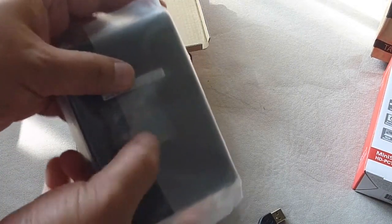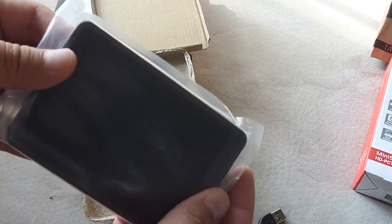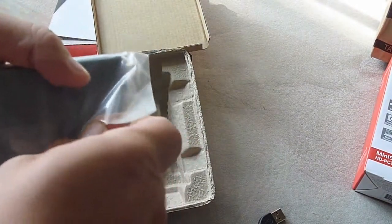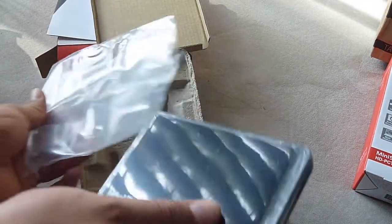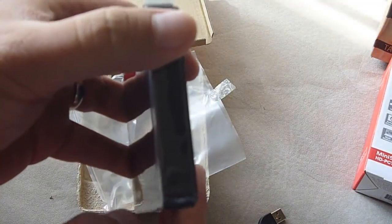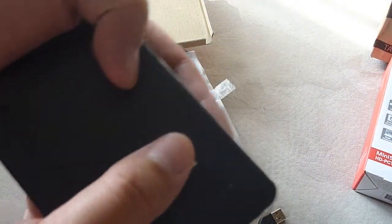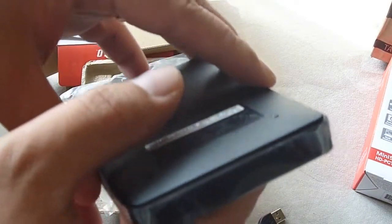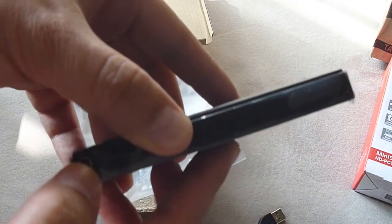The external hard drive has a silica desiccant — I'm not sure why, just to control moisture I guess. Opening it up reveals the hard drive. It says MiniStation on it and it's protected by a lot of plastic. It says Buffalo on it and there's the connector. It's really slim.